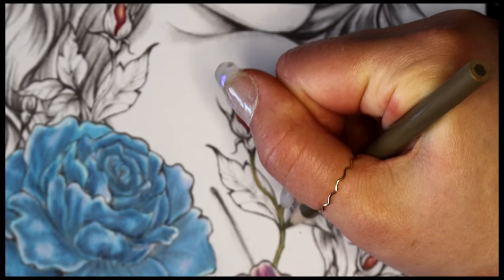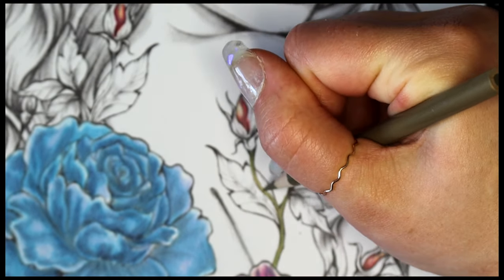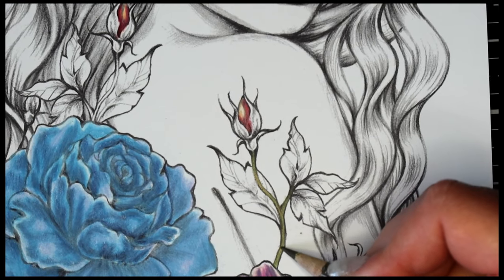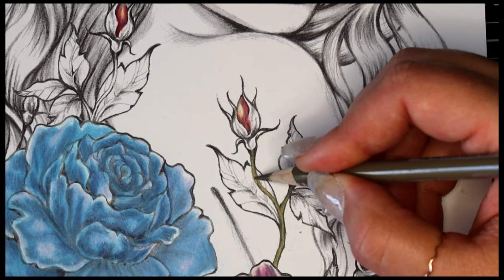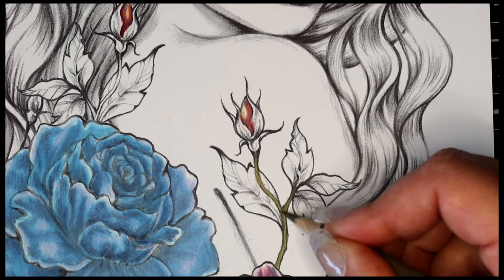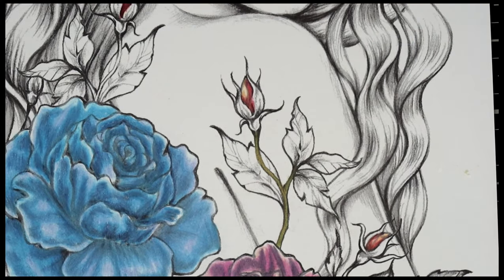Prismacolors are gonna lay down lots of color — you're not gonna have to work for it at all, which is why I love them so much. Maybe add a little pressure at your last pass just to burnish that paper down a little bit, but you're not gonna have to do a lot. Okay, so we're done with that — that was easy enough.